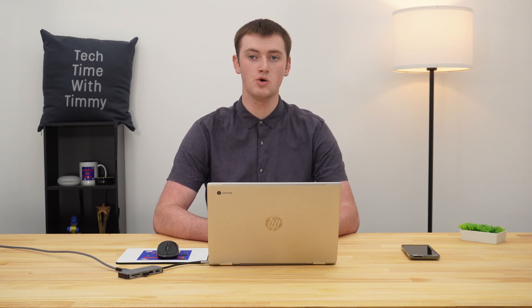The first thing you'll need to do is gather up all the files you want to zip and put them in one folder if they're not already. Timmy's got his files in the Downloads folder, but you could put them in Google Drive or any other folder, as long as they're all together in one place.